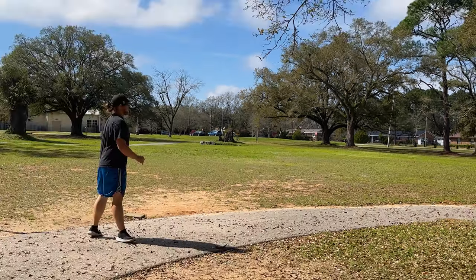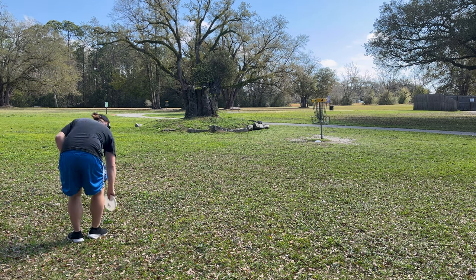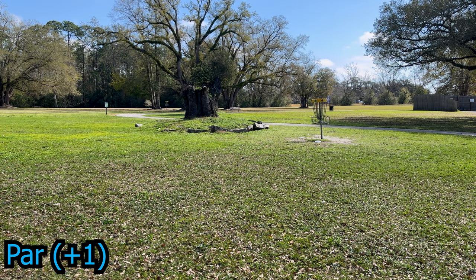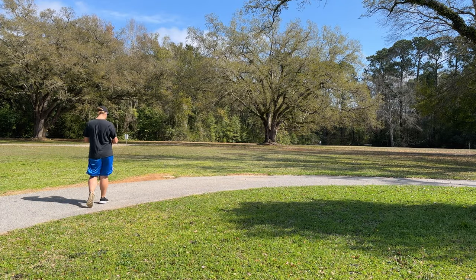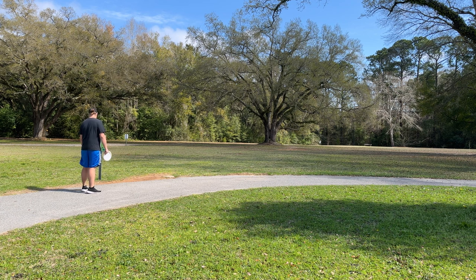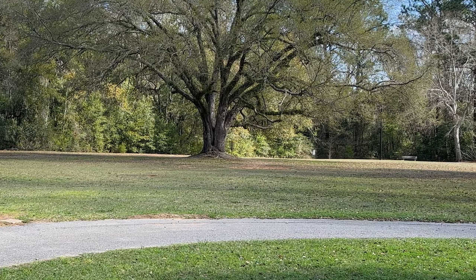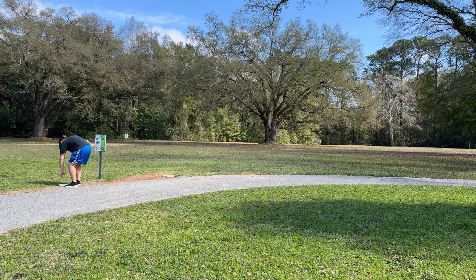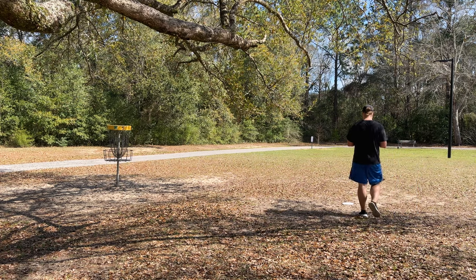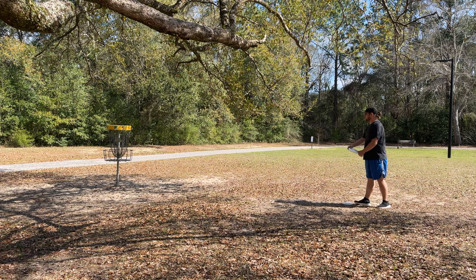Now that's a throwable disc right there - that is a laser beam putter and I really like that flight. Got a little 30 footer on the wonky basket. Moving on to hole five, about 190 feet behind that tree. Typically I'd throw a forehand zone or something slightly overstable. That thing is beefy - wow! I meant to go to the left of the tree and it would have been really parked, but still not a bad shot. This putter feels like it putts like a brick - I need a putter with a lot of glide and this thing doesn't have it.